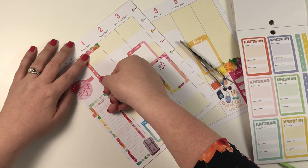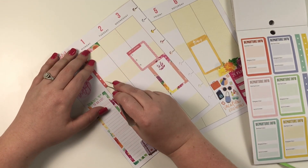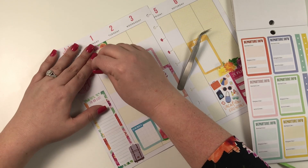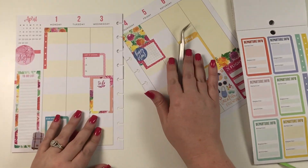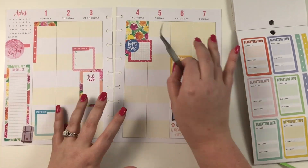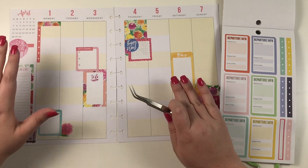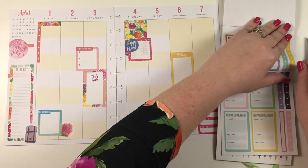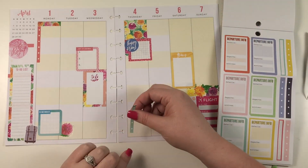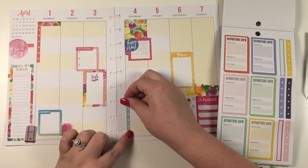I think one thing that's throwing me off with this spread is that I typically plan using two to three colors. Whenever I bring in more than two to three colors, it's like I get overwhelmed by all the options. I have the pink, the yellow, the blue, and it's almost to the point where it's super overwhelming me. So I'm trying to fight through that, and I'm also going to put another checklist right here because I like balance.